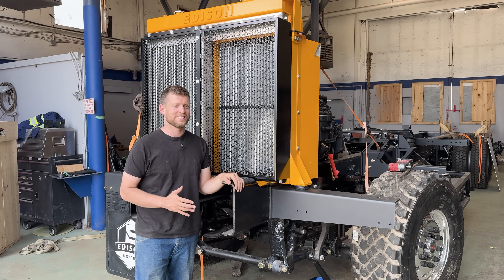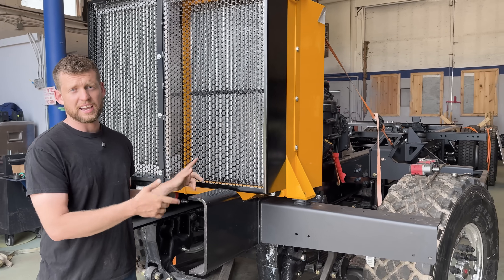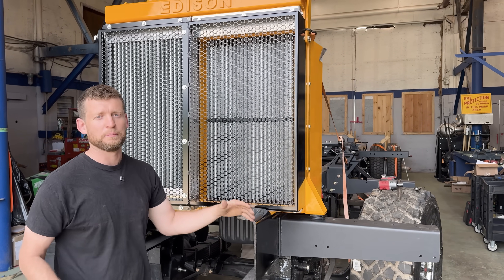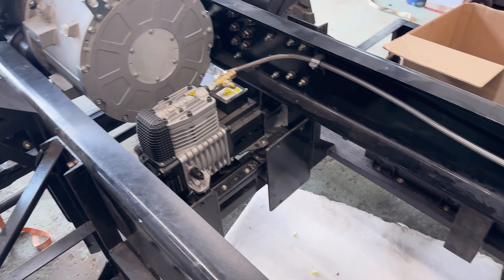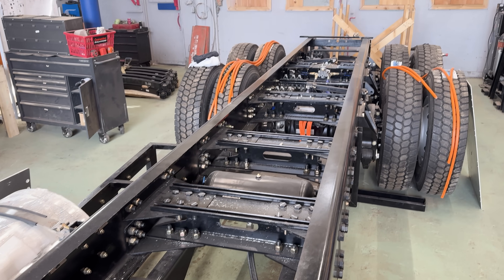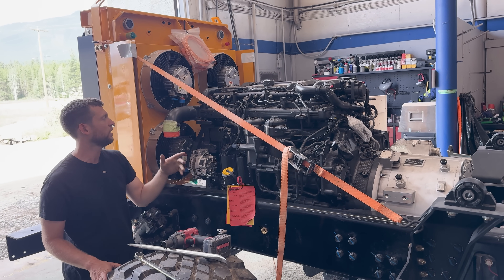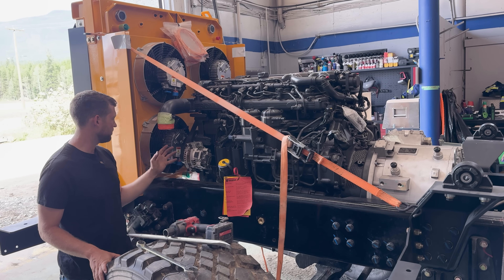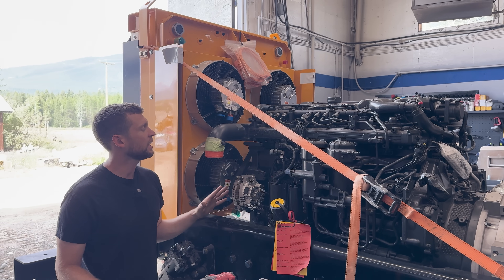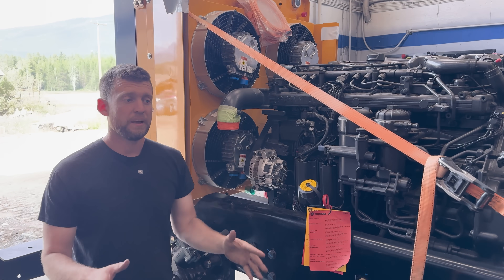I'm actually pretty happy with the way this thing turned out — it's starting to look like a truck now. It's not just frame rails and a chassis. We got the Scania engine placed, we got the radiator placed, and this thing looks mean for a snowplow. The rad support gets tied in when we put the cab on, so we just put a couple of tie-backs for now to check fitment. We did have to take off that front fan hub assembly for clearance — it was redundant anyway. We'll get some rad supports, and the delete fenders have been ordered.